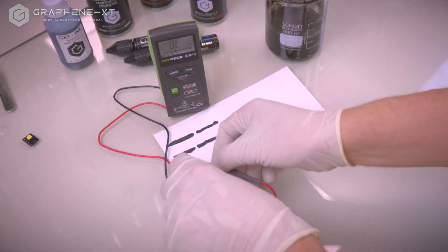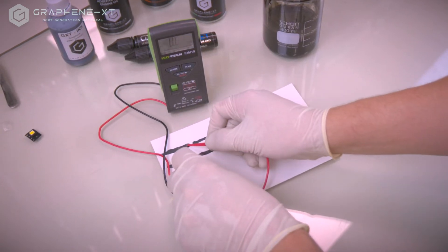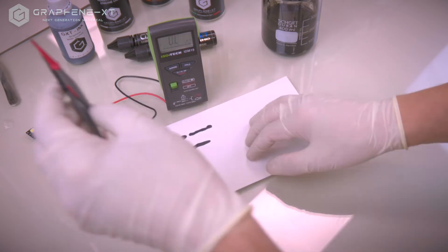Here is the resistance of the bare paper, which is infinite. And this is the resistance of our conductive graphene track.